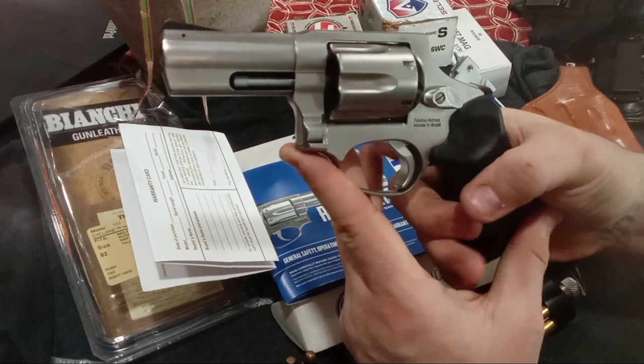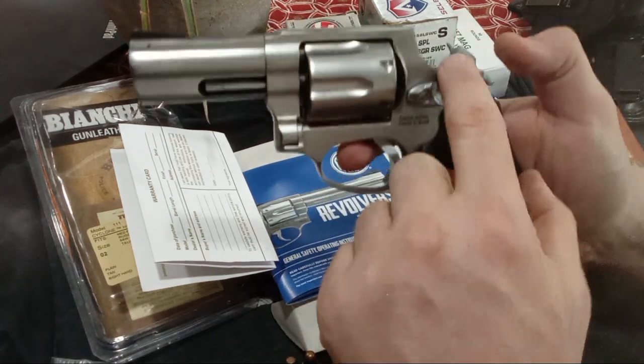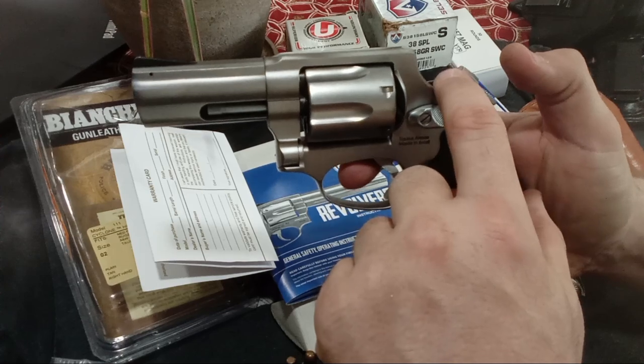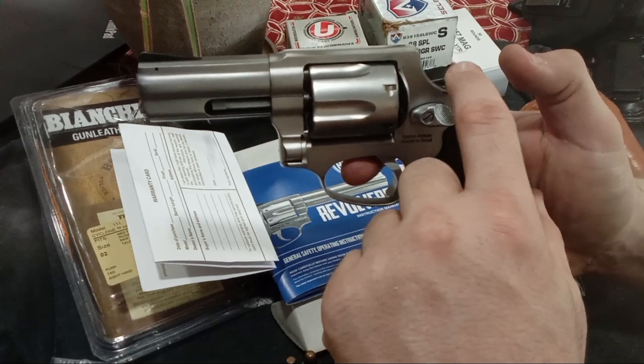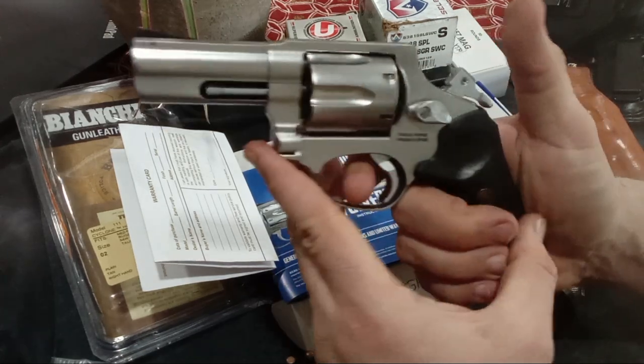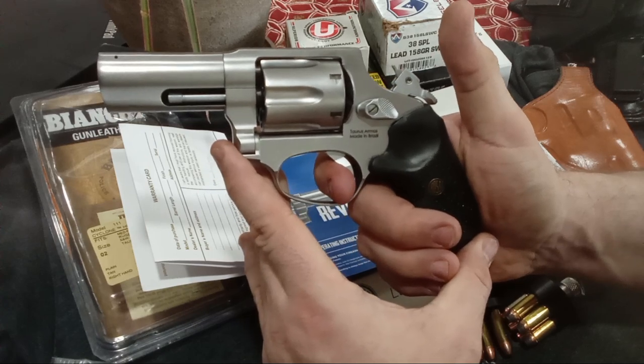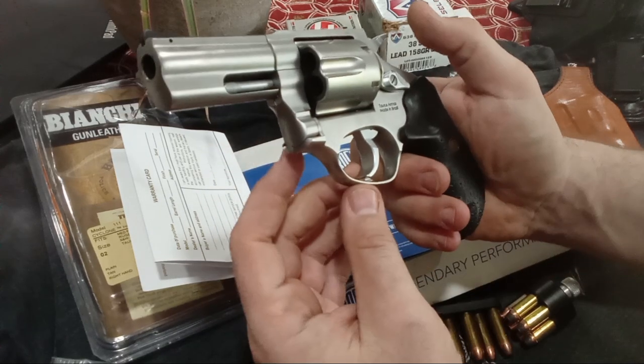Let's look at the single action now — very light. Notice that it has a replaceable hammer spur, instead of a fixed one. That's kind of interesting in today's modern times. Very light, very good single action.